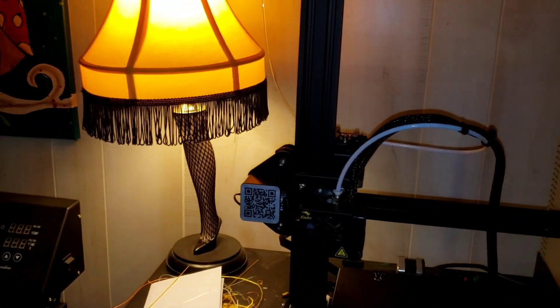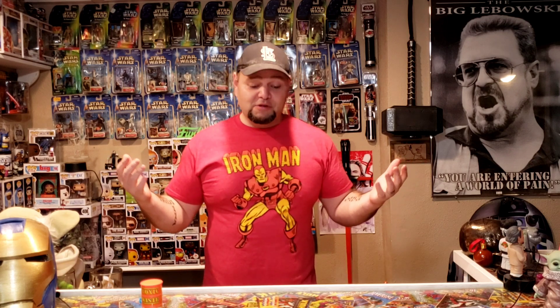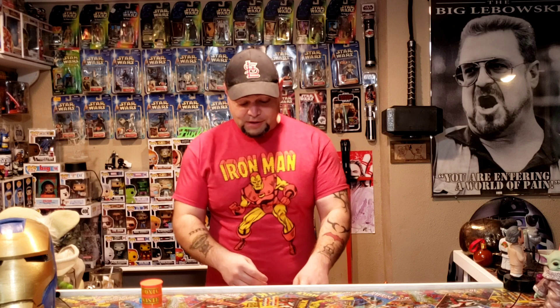Oh yeah, that's a leg lamp. I printed out a bunch of stuff — I've been going kind of bananas with it. But one of the things I did 3D print was a Funko Pop.